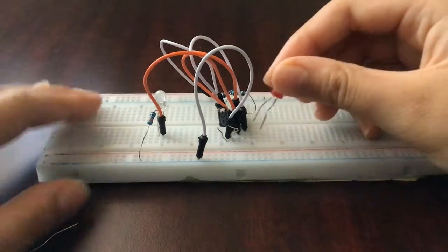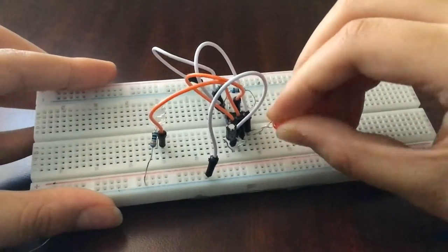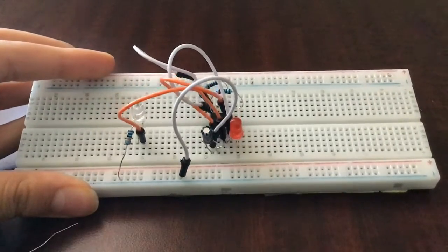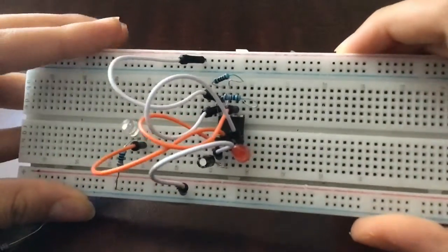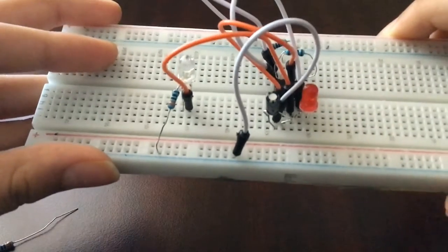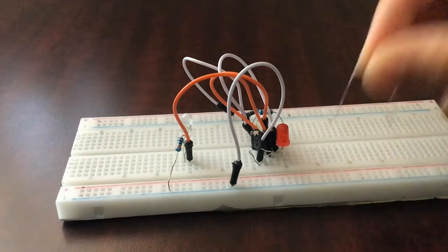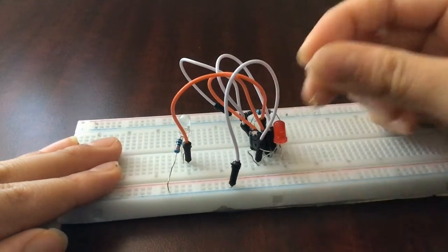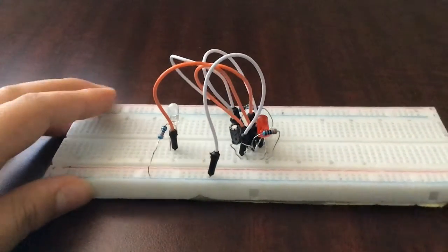Connect the negative terminal of the second LED to pin three of the IC — the output pin. There are a lot of jumper wires here so make sure there's one space in between so the other pin isn't on pin four accidentally. Verify the negative pin is on pin three — not on pin four and not on pin two. Then take our other 330 ohm resistor, flatten it, and connect the positive pin of the LED into pin four.